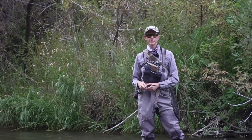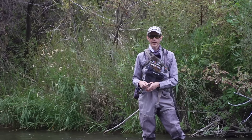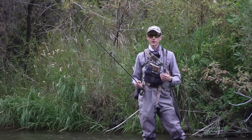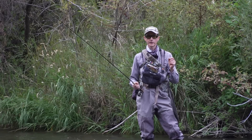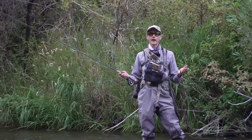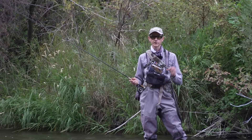Welcome to another Tactical Fly Fisher on the Water tutorial. We're on one of my favorite home waters today, and I'm going to talk about a really common problem I see when I fish with other anglers — something I've learned to address quickly in my own fishing to improve my catch rate. Today we're going to talk about how to get weeds and algae off your flies really quickly.